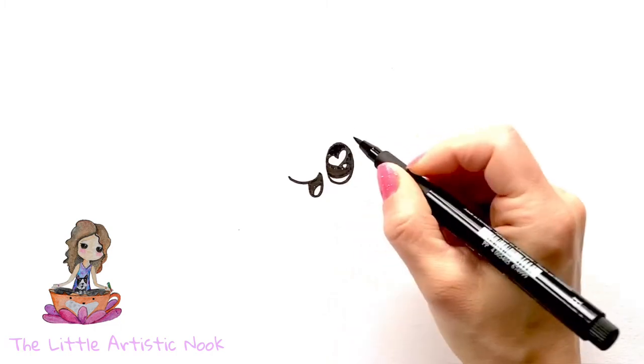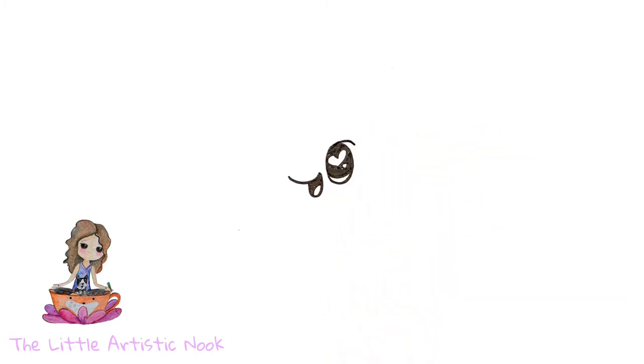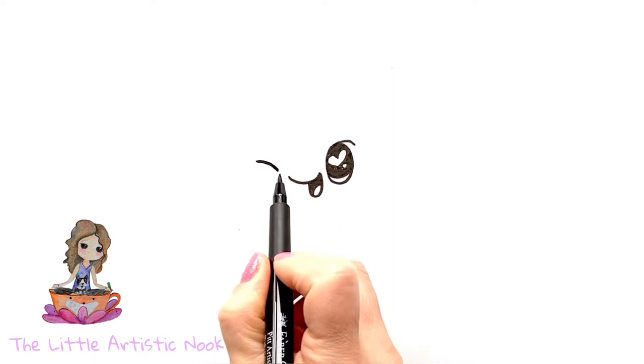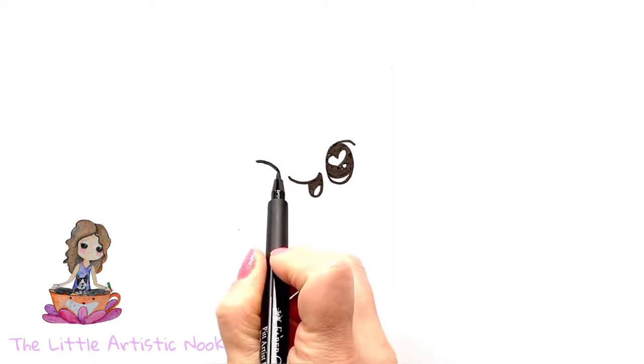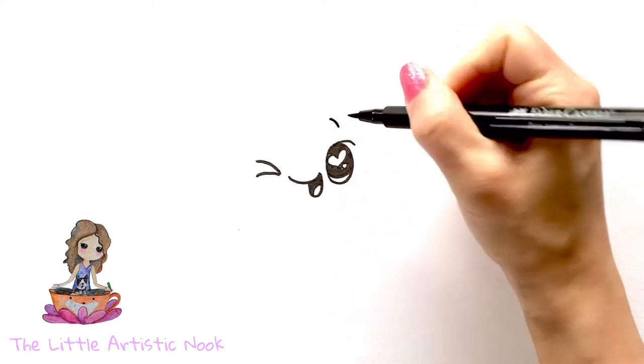To add in the eyelid, just trace over the top of your eye and extend a line slightly out to the side. I'm going to have my baguette winking, so for the second eye I'm just going to draw a sideways V so that the bottom of the V is in line with the corner of the mouth. Now go ahead and add just a small eyebrow above the open eye.